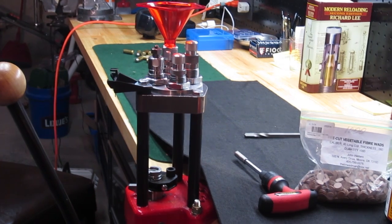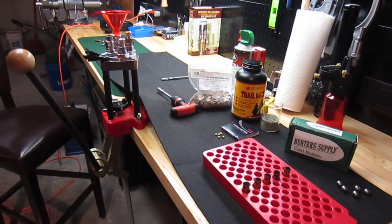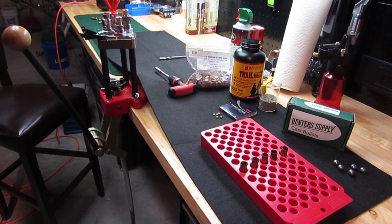First, a little talk about safety. We always have to keep in mind safe reloading practices. We want to work in an uncluttered area, free of debris and unnecessary items. We want to wear safety glasses, and we want to follow the manufacturer's recommendation for the powder loads and charges for the given bullet that we'll be using. I strongly recommend that you research and come up with a load that's safe and best suits your needs — this is for demonstration purposes only.